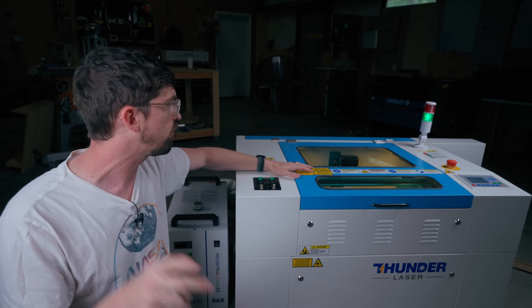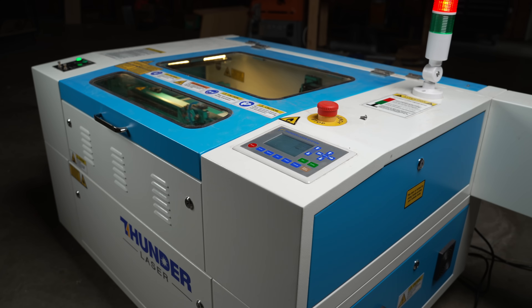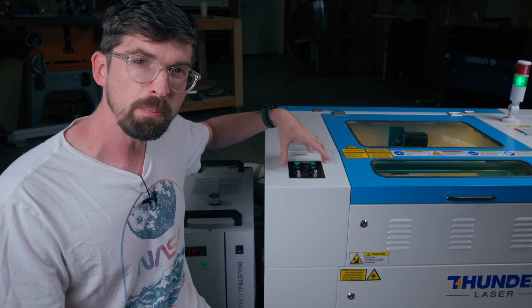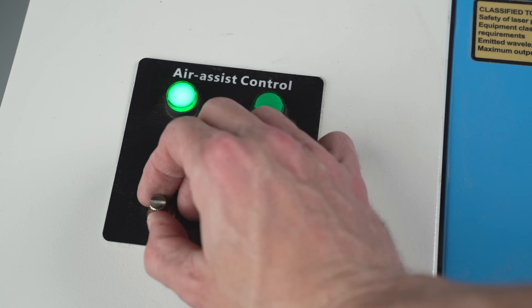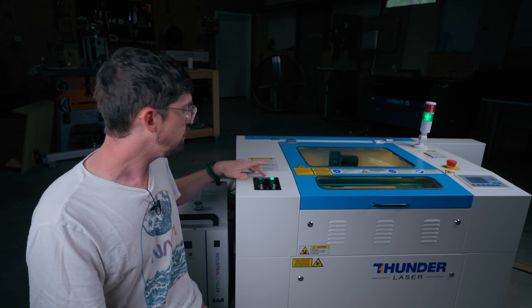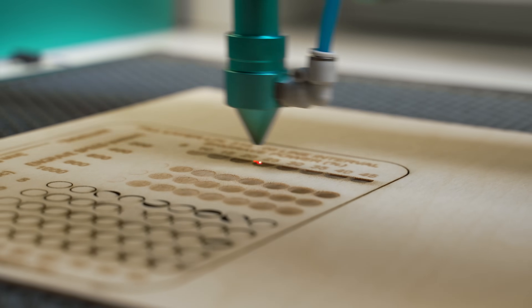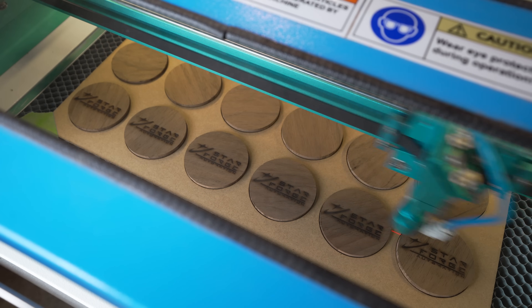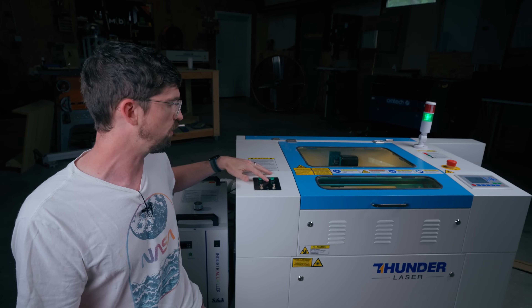There are two pretty unique features. One is that status light — right now it's green, meaning it's ready to go; when the machine is running it turns red. I found that really handy — I can just glance at it from across the shop. The other feature is the air assist control panel, which connects to a valve inside the machine. It lets you set both a low-volume and a high-volume air assist setting, test them individually, and adjust depending on the material or cut type. Having this on board is a great quality-of-life improvement.